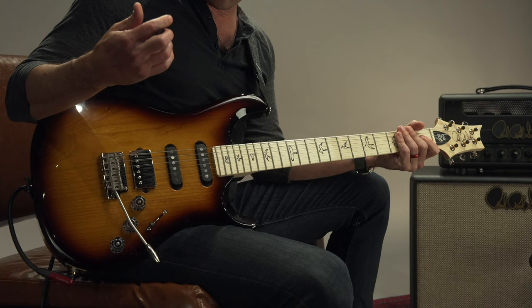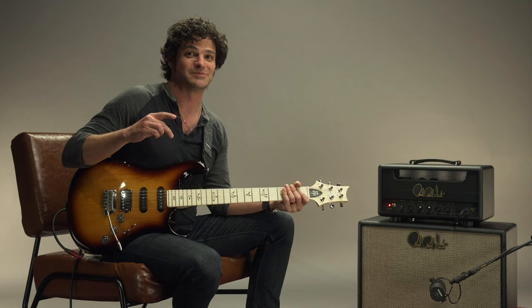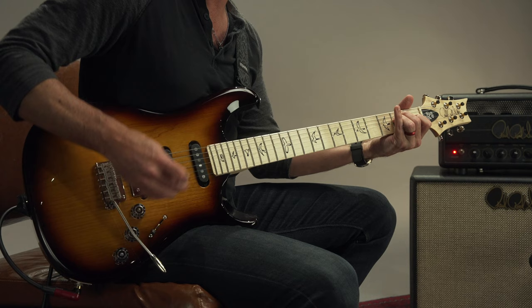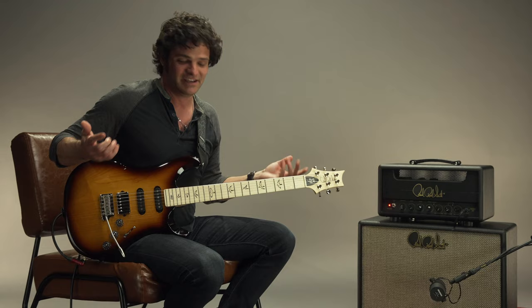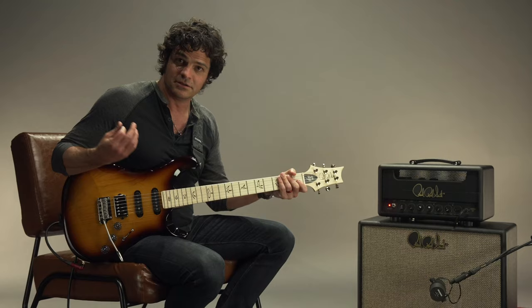What's really neat about it is that it also has a series/parallel switch. So this would be pickup sound number three. It's not a total split coil thing — it's series/parallel. By doing that, it retains a little bit of the low end, so it doesn't even really thin it out. It just kind of adjusts the mid-range a little bit, giving it a brighter, spankier sound — just like that.